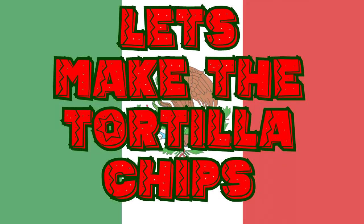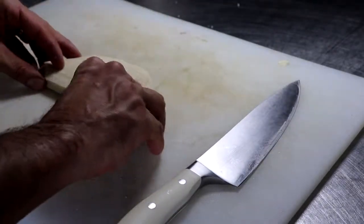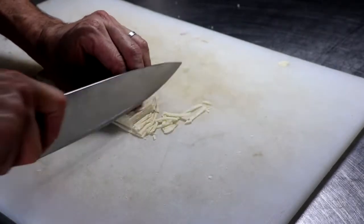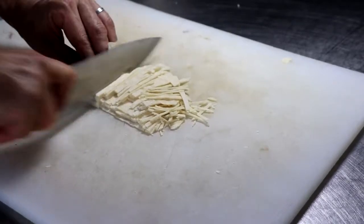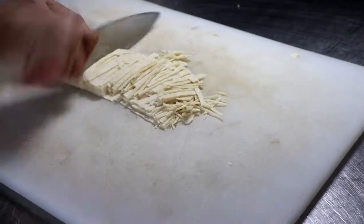Now we get to make the tortilla chips — you can't have tortilla soup without tortilla chips. Take your fresh corn tortillas and cut them in half, then make strips out of them. Go ahead and cut strips just like that, and try to make them as even as possible. These are going to be your tortilla chips to garnish your soup with.